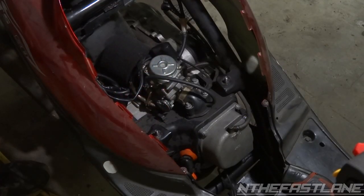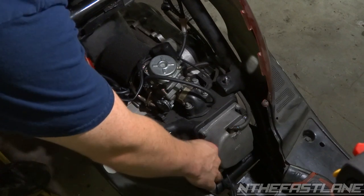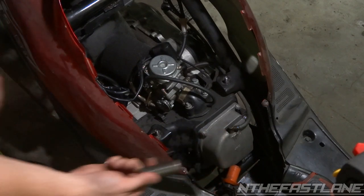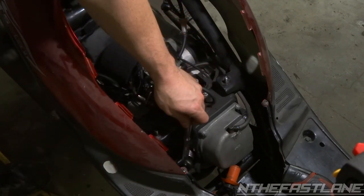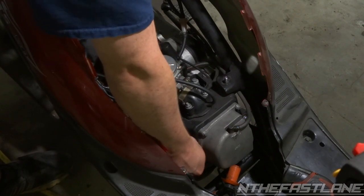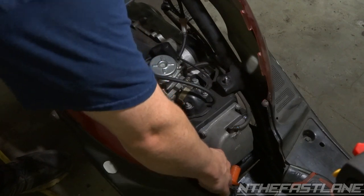What you're going to want to do with these GY6 engines is pull the spark plug wire out right here, set that aside, then get yourself a 17-millimeter socket. Shove it down in there with a 3/8 ratchet, break it loose — mine's already broke loose — and go ahead and take it out.